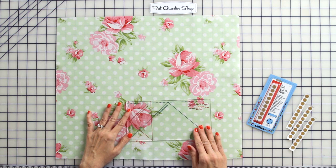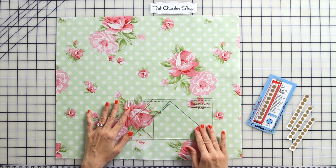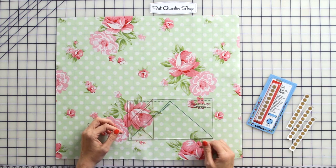But when I'm using a specialty type ruler, they can slide around because there's no grips on the bottom. So today I'm going to show you how you can attach Collins fabric grips to your rulers and show you how they don't slide when you're cutting.